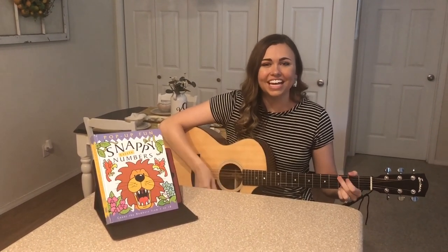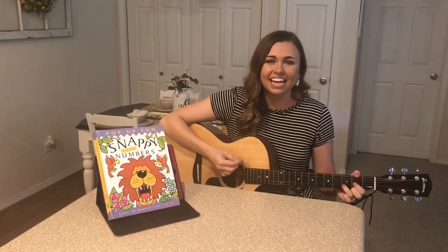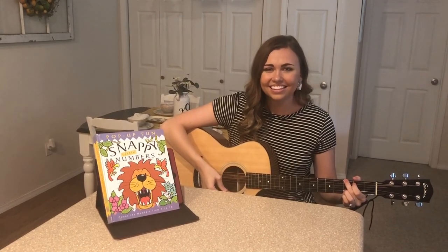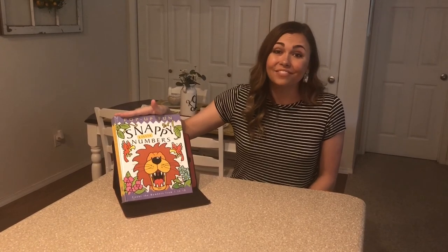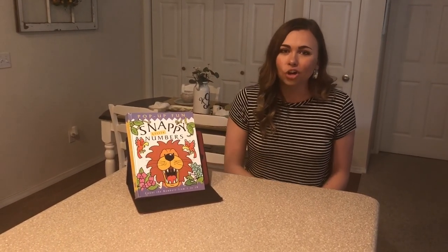It's sing-along story time. Here we go. Let's open up our book and take a look. Hi, everybody. Welcome to another sing-along storybook. Today, we're going to be reading Snappy Little Numbers. I love this book. It has pop-up pictures in it. There are so many different animals to see in our book and so many numbers to count.